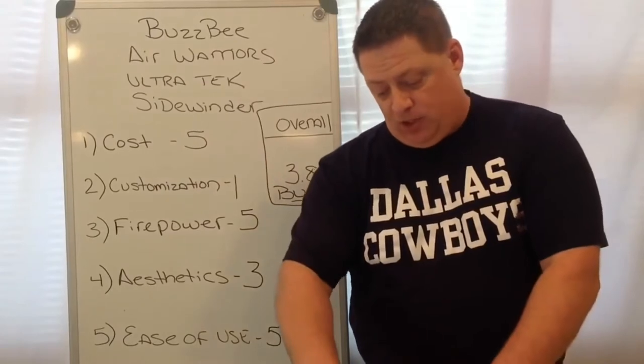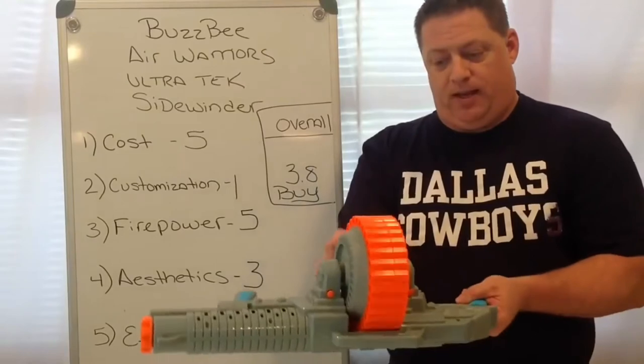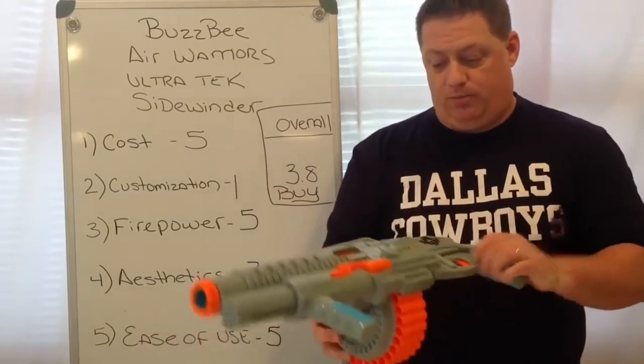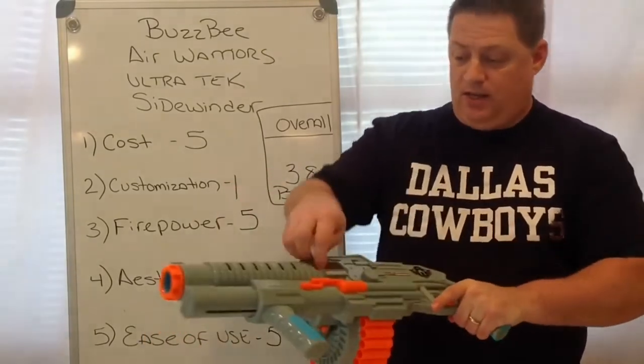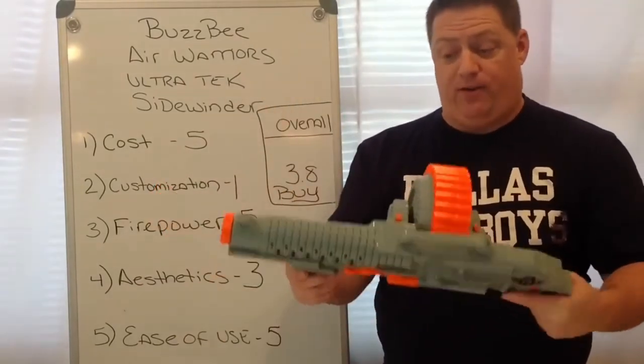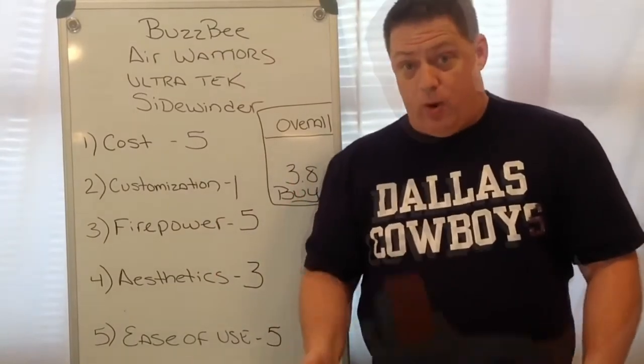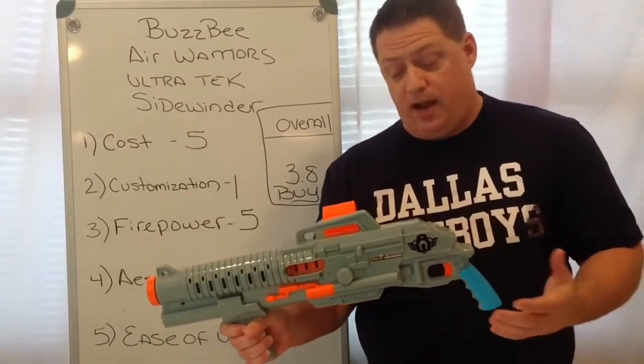As far as ease of use goes, you can also remove the barrel at any time to help reload, or you can just spin it as you keep reloading — two different ways, very easy. It also has a nice little jam door removal here. I didn't have a jam at all, and I fired this thing a lot today. Firepower: 30 rounds downrange rather quickly, and the power was there.